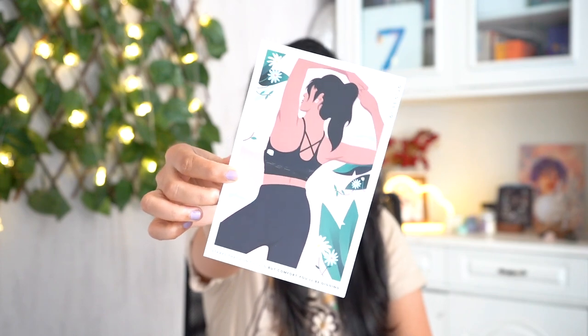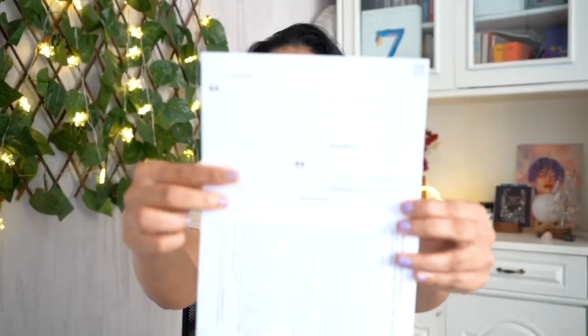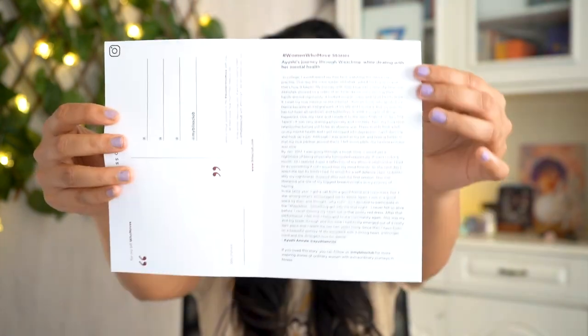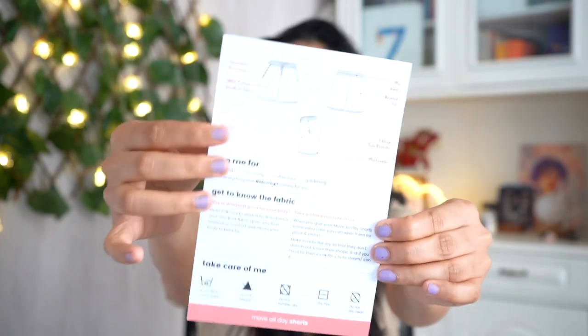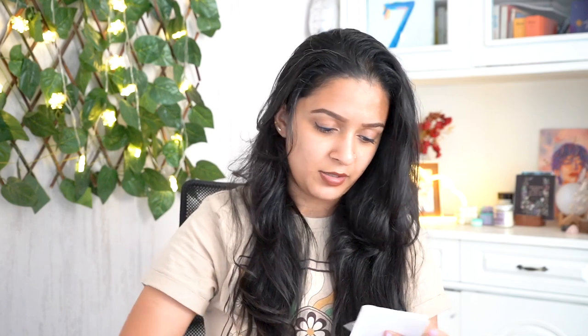They also include a cute illustration card which you can use to decorate your room, with an explanation about sports on the back. There's also a virtual postcard with stories of regular women and their journey with fitness and health, plus another cute decor print with more information about the shorts I ordered. They also sent three stickers — a very thoughtful packaging touch.